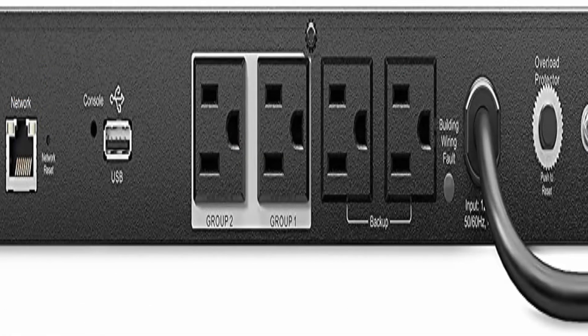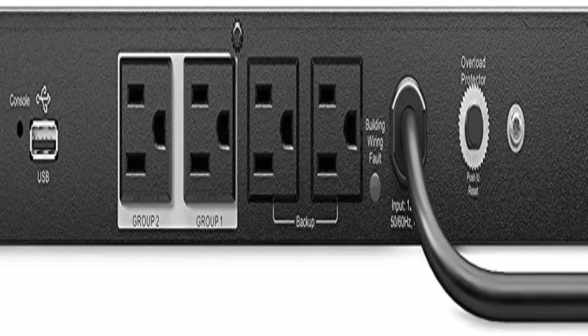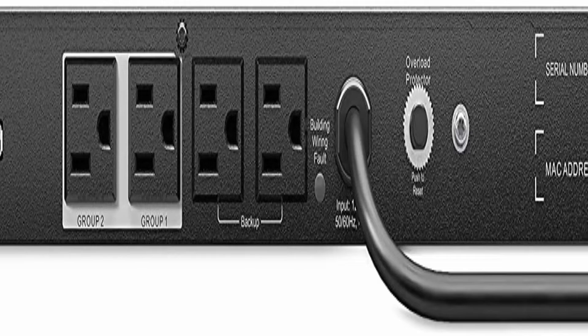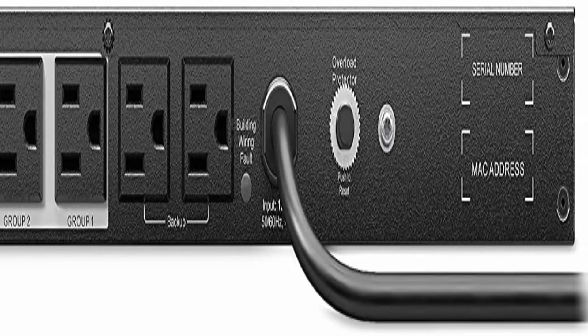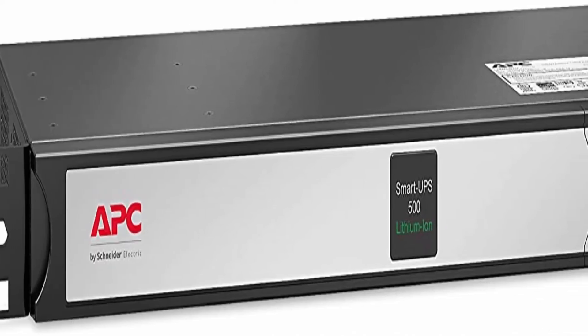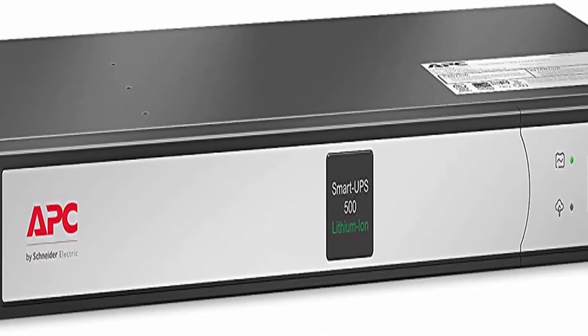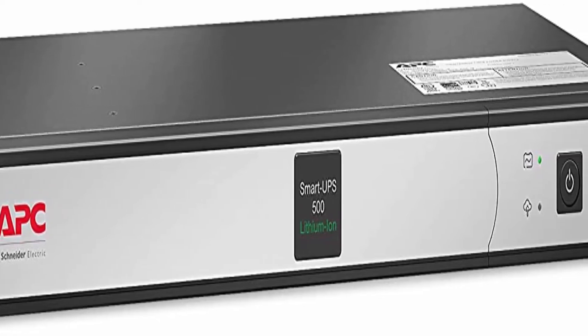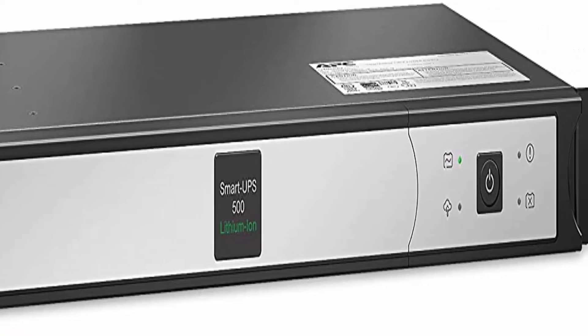APC Smart Connect is the first cloud-enabled UPS for distributed IT. Through a secure portal, via any internet-connected device, you can view the status of your UPS, receive notifications, get firmware updates and more. LED display indicates: Online, On Battery, Smart Connect Status, Network Status, Event Detected, and Replace Battery. Input: NEMA 5-15P. Output: 4x NEMA 5-15R. Nominal input/output voltage: 120V.